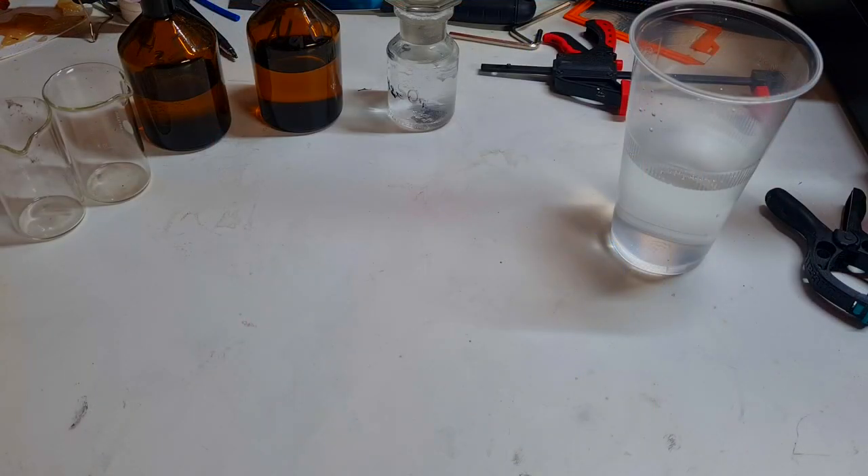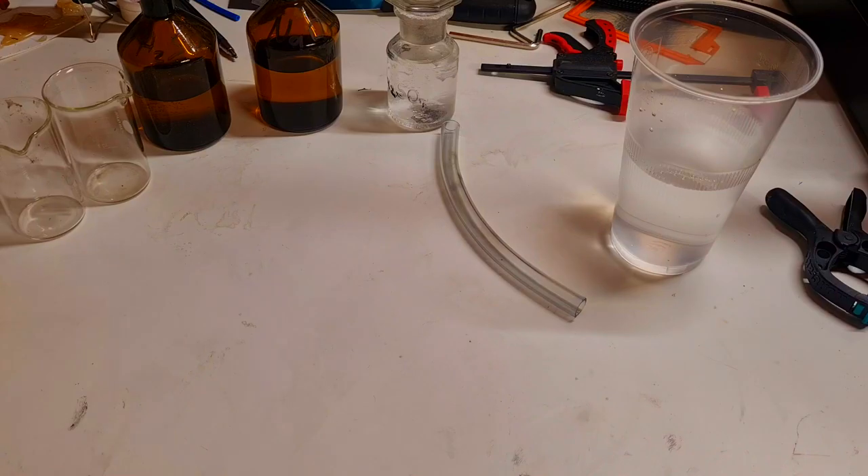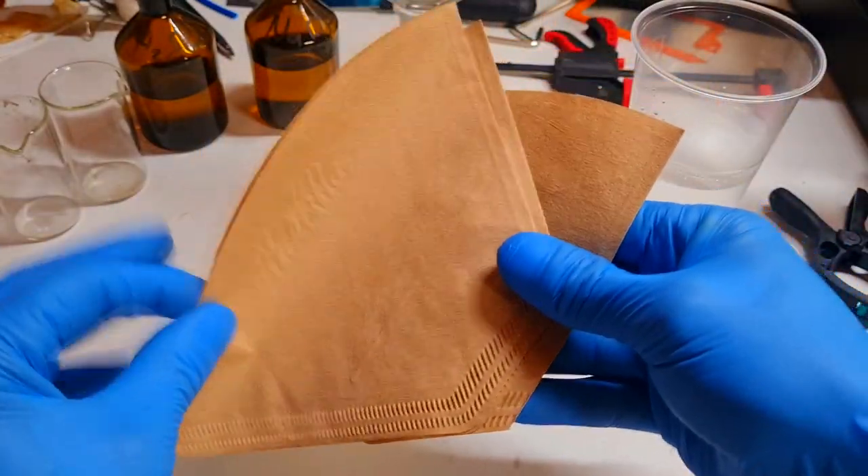And now what you need to make some really simple salt bridge. To make a salt bridge you need some flexible pipe like this one and some ordinary coffee filter paper.